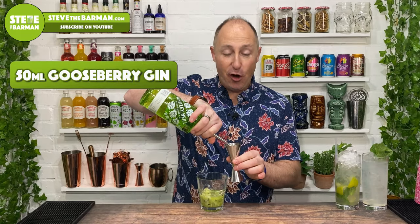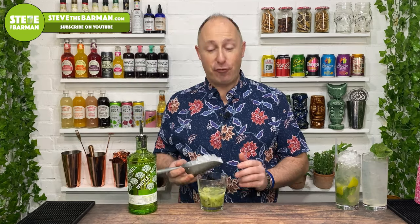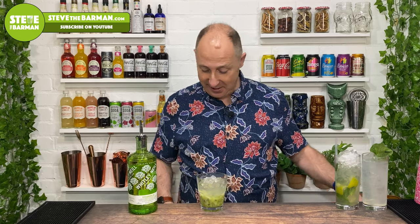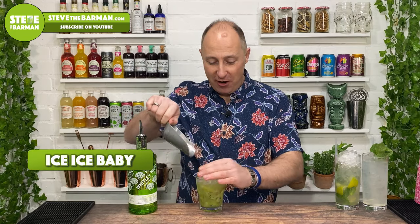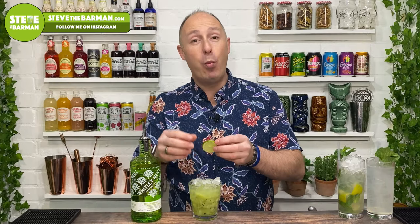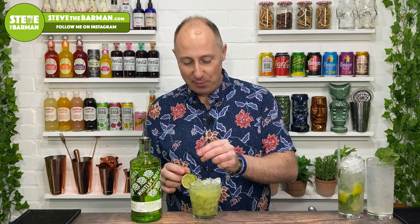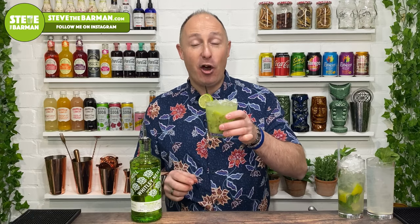Now you need your gin — 50 ml of gooseberry gin. Then three-quarters fill your glass with crushed ice. Take your long bar spoon and give it a very quick churn, then fill your glass with even more crushed ice. To garnish, you can go a wheel of kiwi fruit or a lime wheel, and a little sip straw. And that is your kiwi and gooseberry caipurissima.